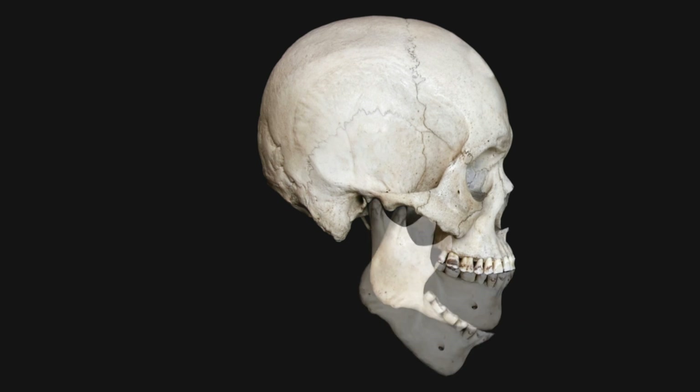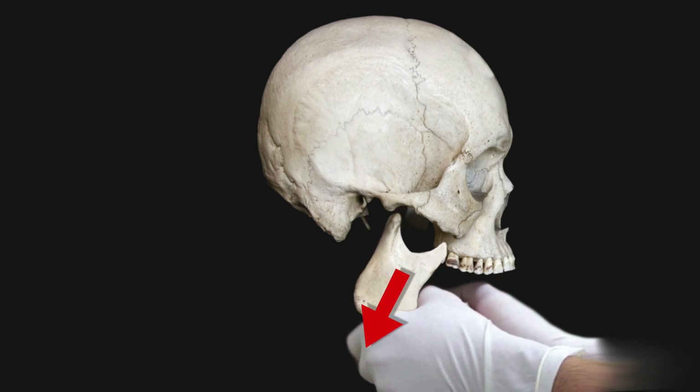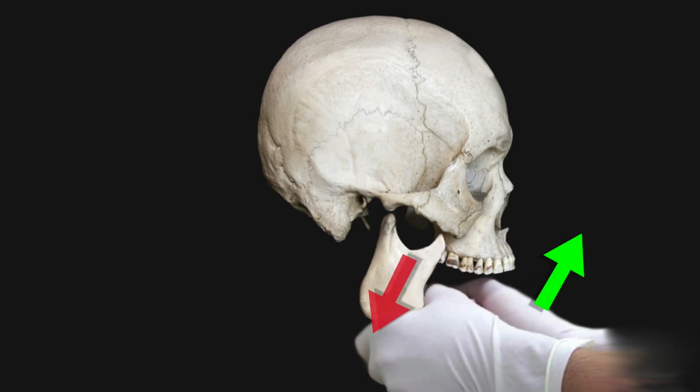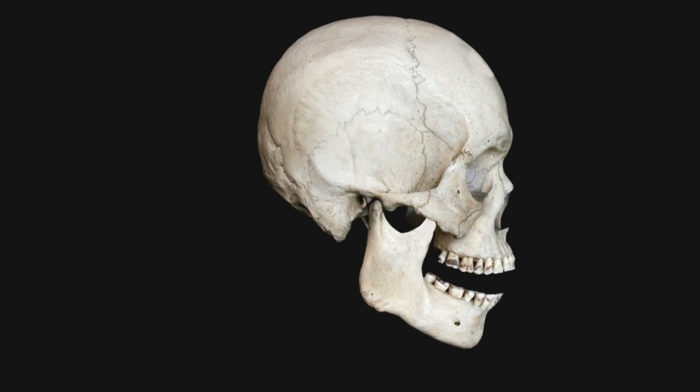Traditionally, this reduction is performed with assistance. The doctor first places the thumbs over the back jaw molars. A strong and firm push is then performed oriented both downwards and back. Once the jaw has been pushed downwards, the fingers closer to the chin then pull upward at the same time, thereby completing the reduction.